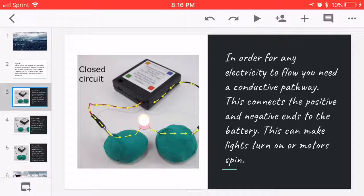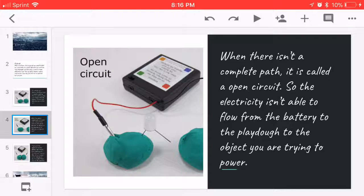This can make lights or motors spin. When there isn't a complete path, it's called an open circuit, so the electricity isn't able to flow from the battery through the Playdough to the object that you're trying to power.